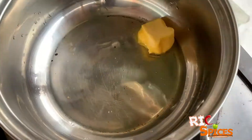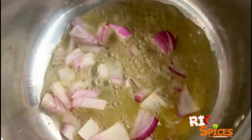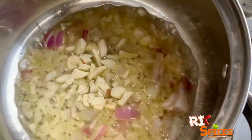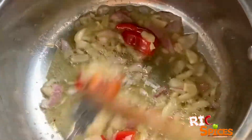Sauté the butter, onion, garlic, and olive oil. Then add the red bell pepper and sun-dried tomato pesto.